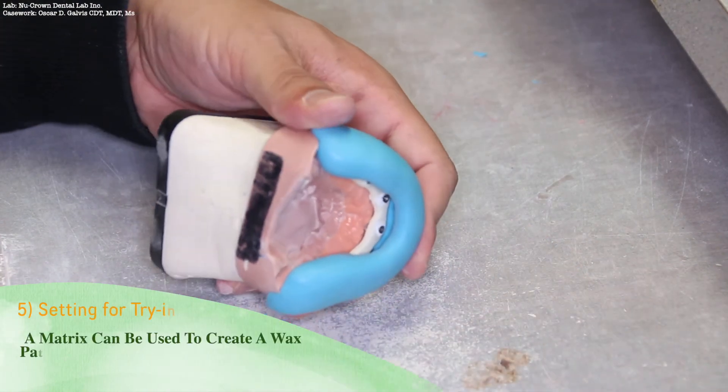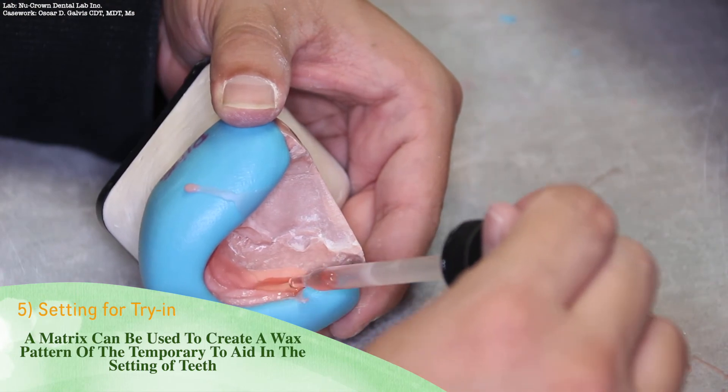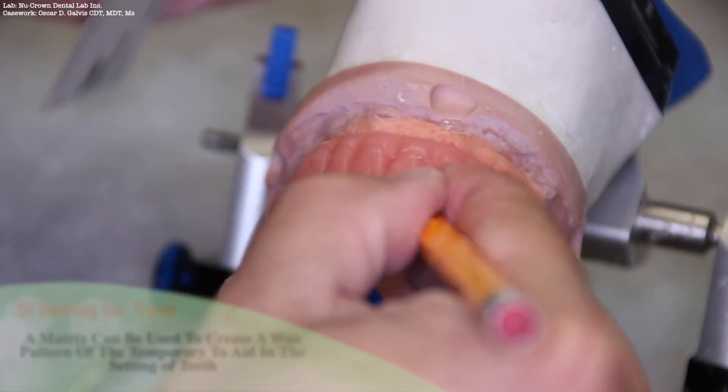Using the matrix, you can create a wax pattern of the temporary restoration to aid in the setting of teeth, or even to use as a plug-in for the denture teeth of a previous setup. At this time, you may set teeth and wax as desired.